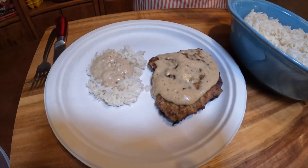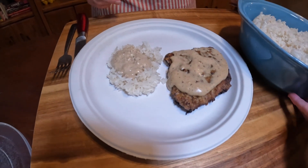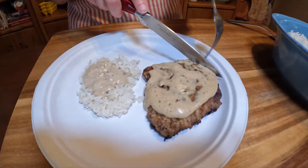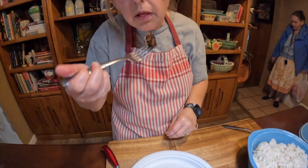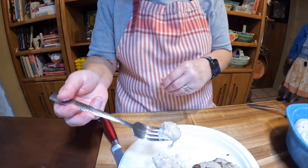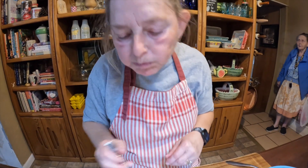Elsie is going to cut the steak and give us our taste test. Oh, it's tender — look at that! It's really good. We haven't made this in a while. That's really good — it's going to be a good day!